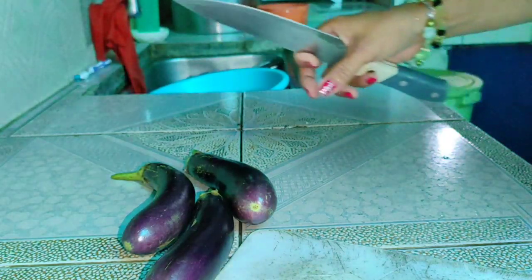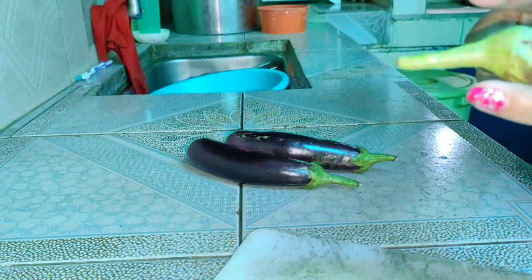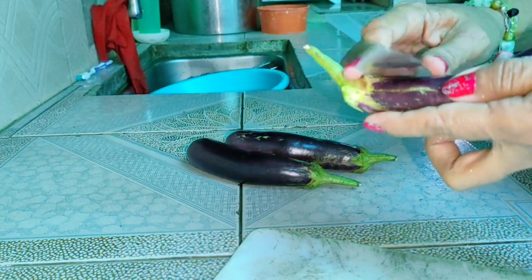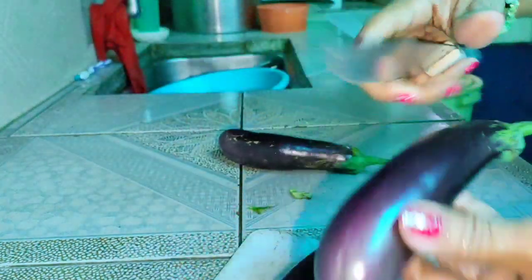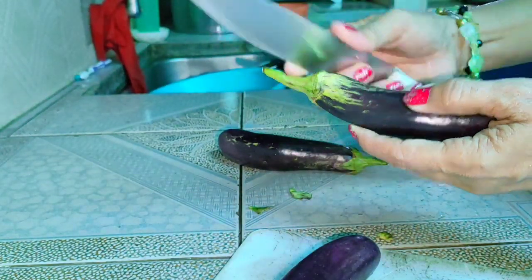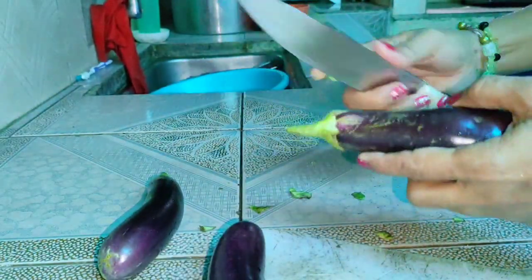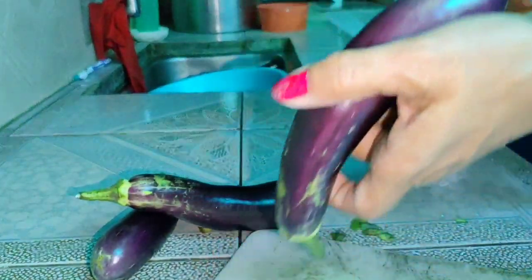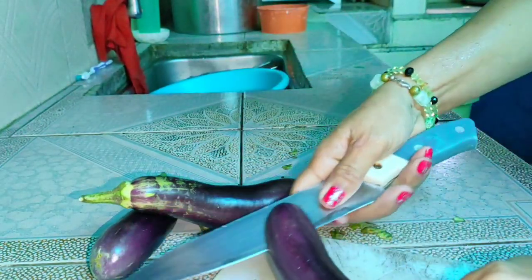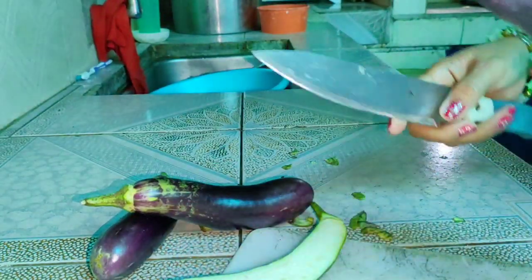Hi mga friends! Cooking time na naman tayo ngayong tanghali. At ito, talong ulit mga friends — pero hindi na siya yung ordinaryong talong, ibang klase siya na luto. Mas masarap sana nito yung maliit lang na bilog na talong, kaso wala tayo dito. May proseso pa ito bago natin lutuin.